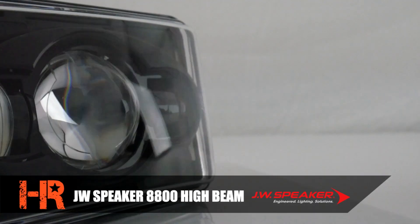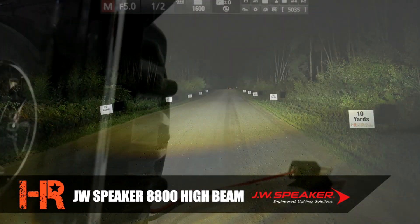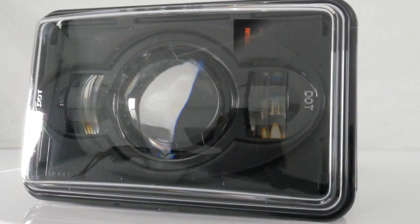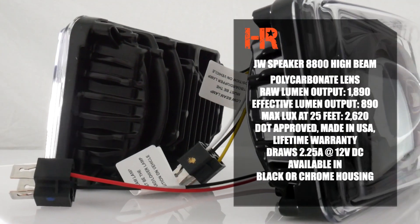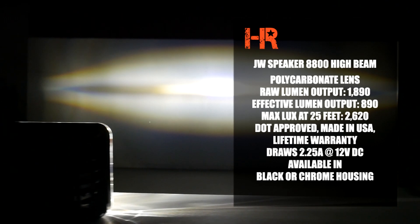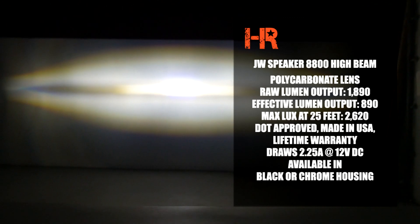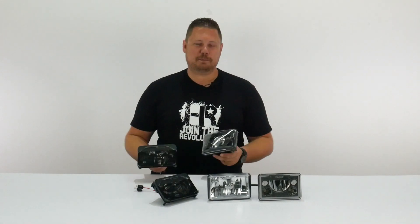The JW Speaker 8800 high beam also has a hardened polycarbonate UV-resistant lens with a raw lumen output of 1,890 lumens per headlight and an effective lumen output of 890 lumens per headlight. We measured maximum lux at 25 feet to be 2,620 lux. These are DOT approved, made in the USA, come with a lifetime warranty, and draw 2.25 amps of power at 12 volts DC. The high beams are also available in black or chrome.